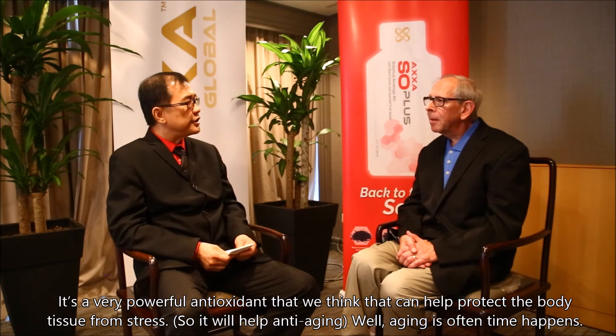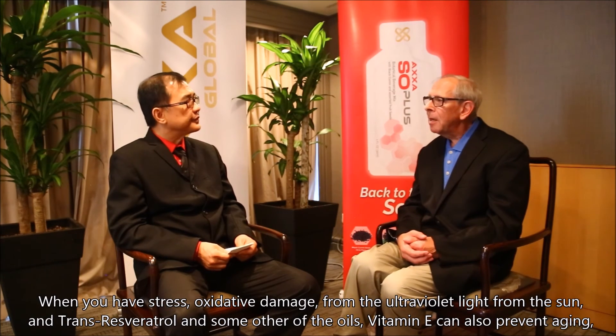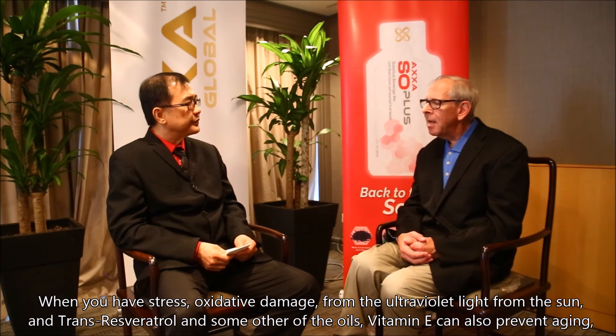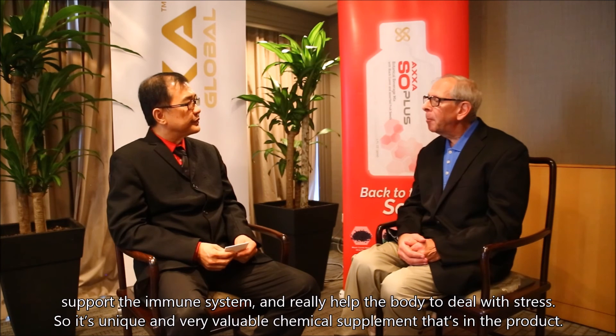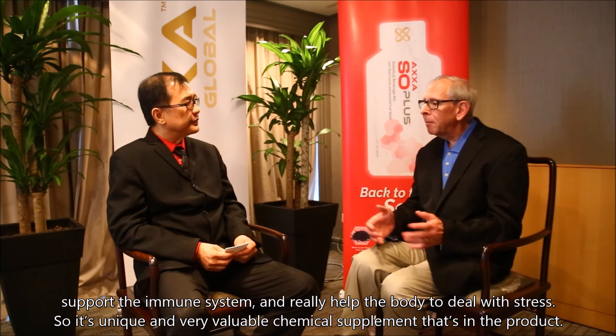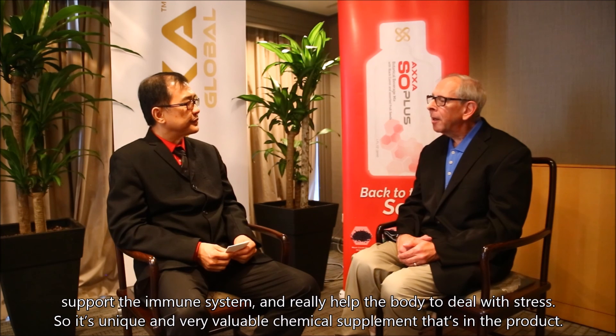So it would help anti-aging? Well, aging often times happens when you have stress, or oxidative damage, or ultraviolet light from the sun, and the transveratrol and some other of the oils, like vitamin E, can also prevent aging, supplement the immune system, and really help the body deal with stress. So it's a unique and very valuable chemical supplement that's in the product.